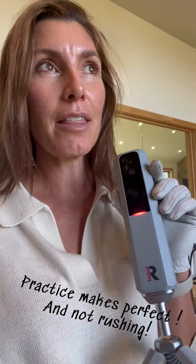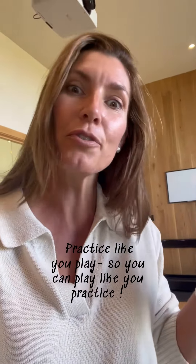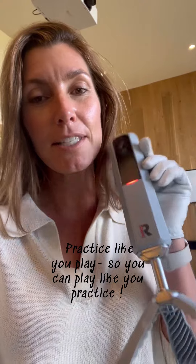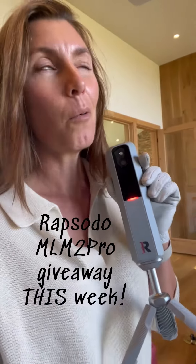That was much better. I took my time, I went through my pre-shot routine, and I really made sure my alignment was good. The details matter. I think practicing like that — slowing yourself down and having something on the line like a score — is just such an important piece of practice, so that you practice more like you play and you can play more like you practice. And a little fun competition and climbing a leaderboard is always a nice incentive.